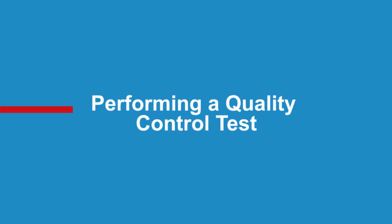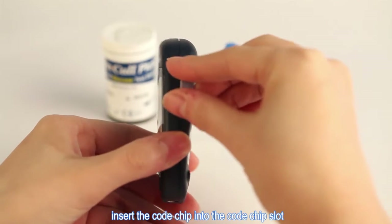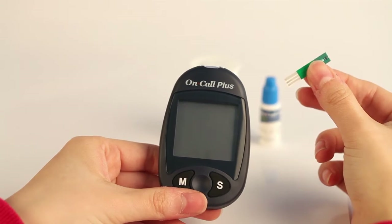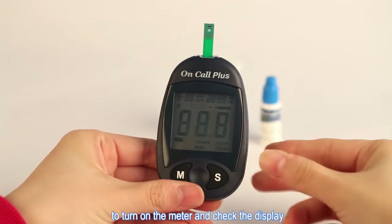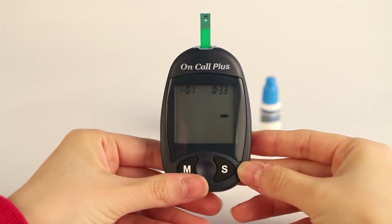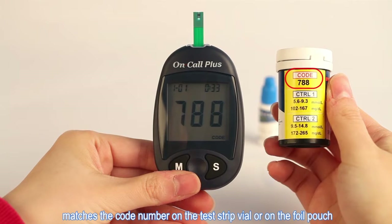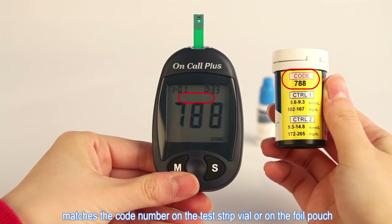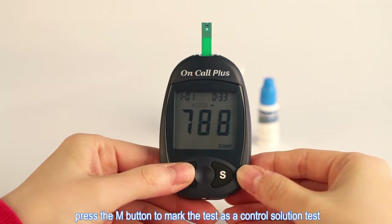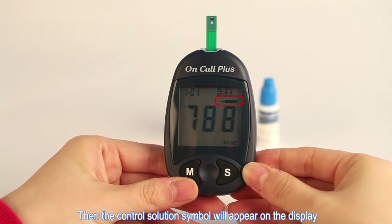Performing a quality control test. With the meter off, insert the code chip into the code chip slot. Insert a test strip into the strip port to turn on the meter and check the display. Make sure the code number that appears on the display matches the code number on the test strip file or on the foil pouch. When the blinking test strip and blood drop symbol appears, press the M button to mark the test as a control solution test. The control solution symbol will then appear on the display.